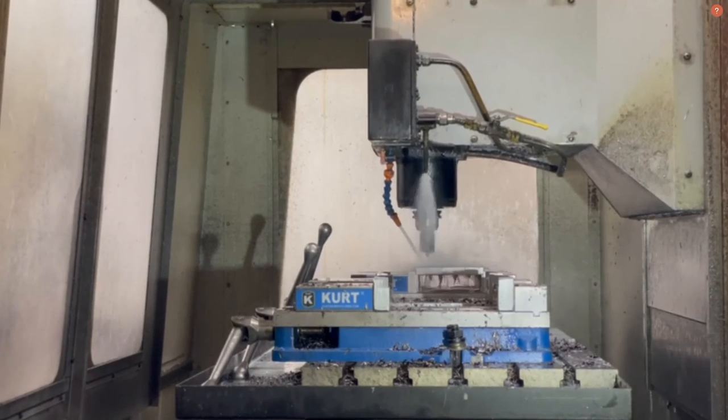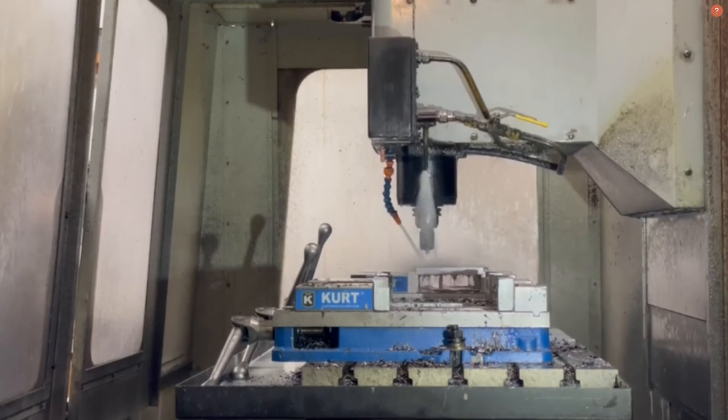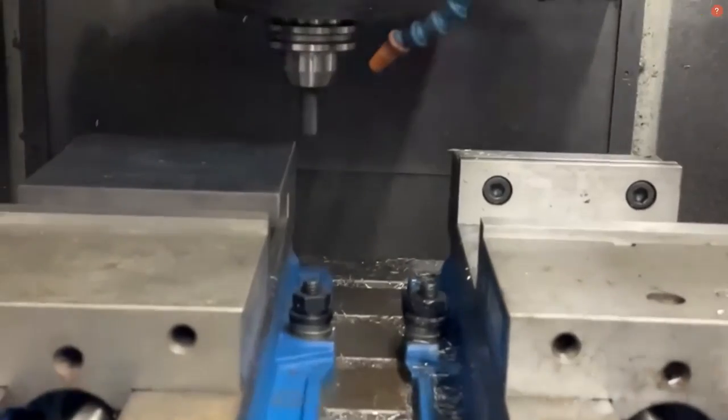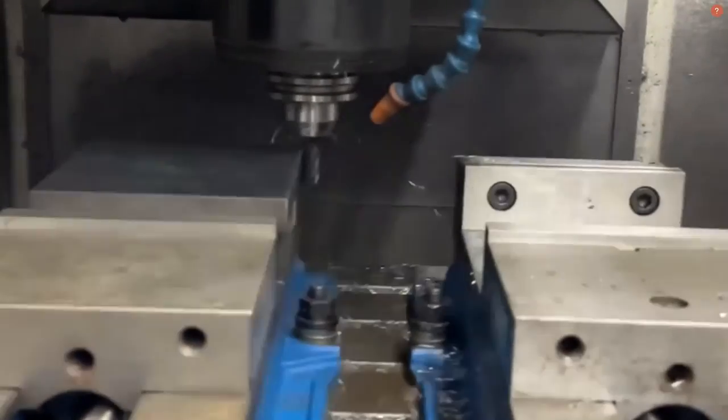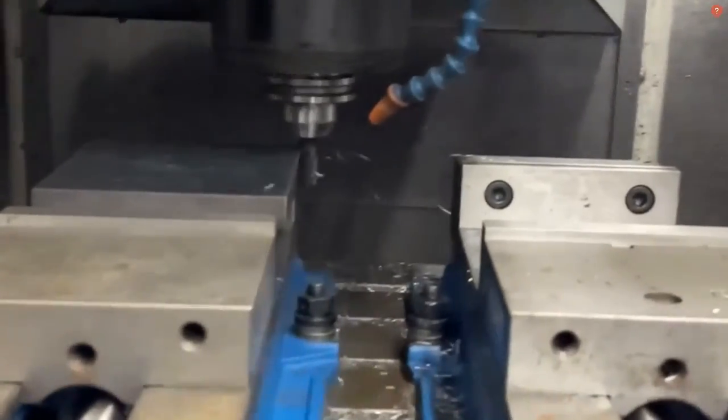All of our parts are made out of A36 steel and needed to be at a fairly decent fit with little deflection desired. Almost all of our parts were machined at Opportunity Machining, except for the gussets which were made by the NDSU Machine Shop.